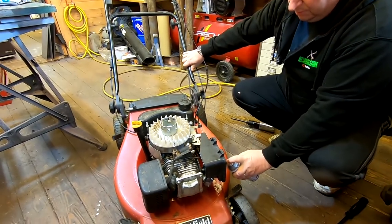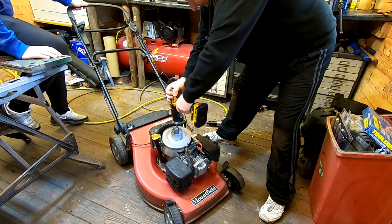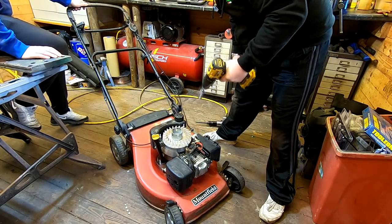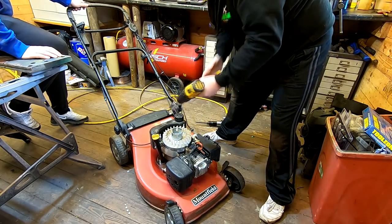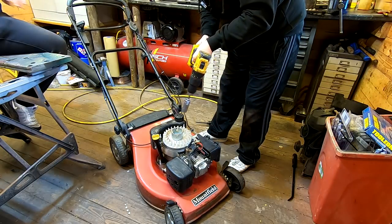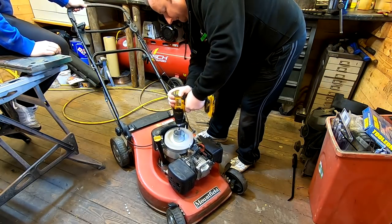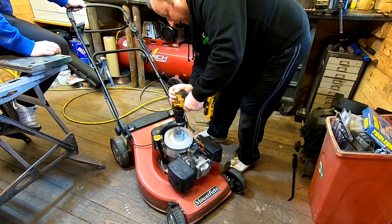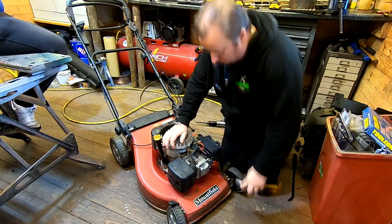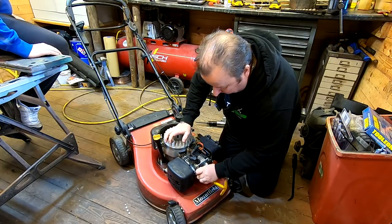I'll squirt some Easy Start up the intake port so we should have plenty of fuel there. Let's try it again. It did a pop, didn't it? Let's try that on faster speed on the drill. No battery now - can't take the higher torque. Let's put that back on single speed. I think that's started to fire. I'm going to take the plug out and try squirting something directly in - Easy Start should have been fine, but I'm going to try carb spray, something a little bit more volatile. The plug is very wet and it's definitely getting through there.